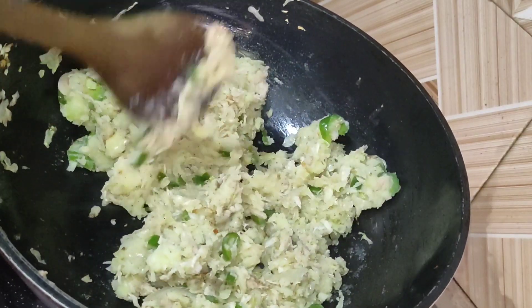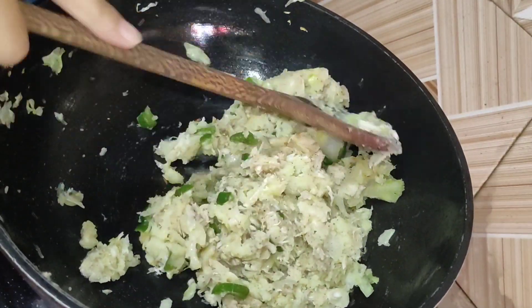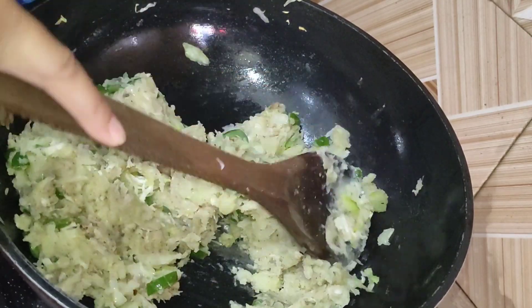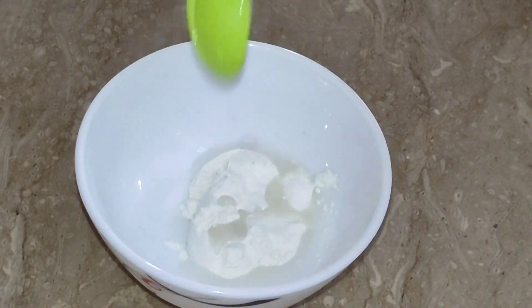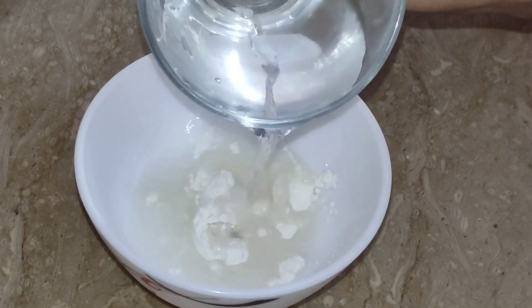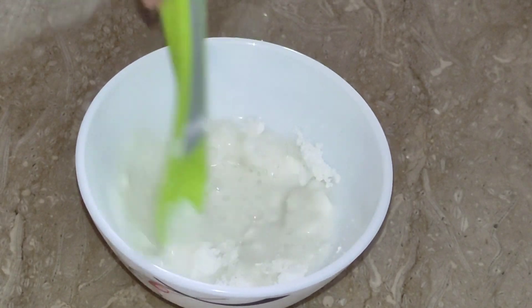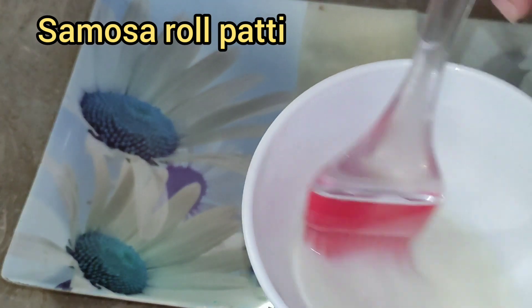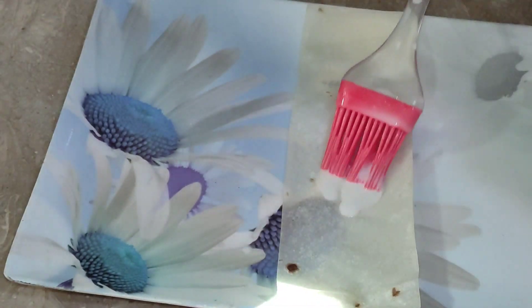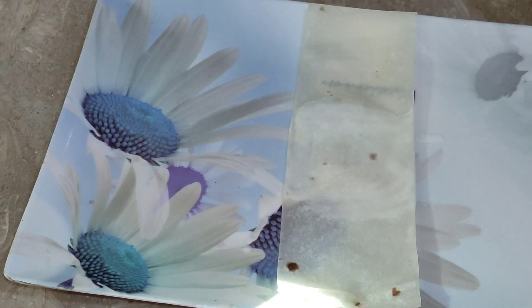I will add plain flour and salt to make a slurry paste. It should have a normal consistency — not too thin. The slurry is now ready.